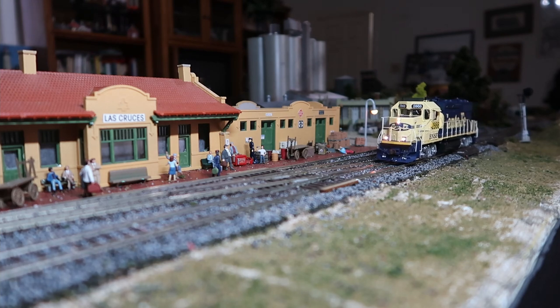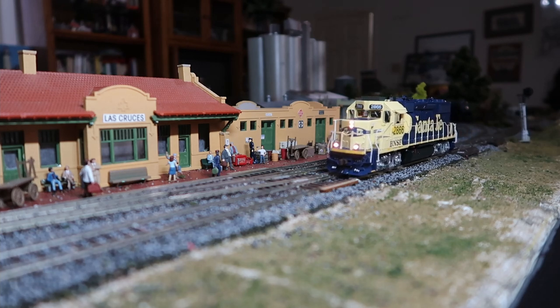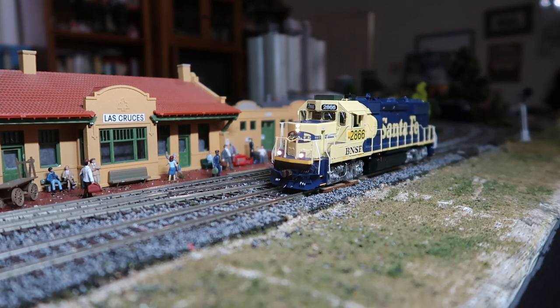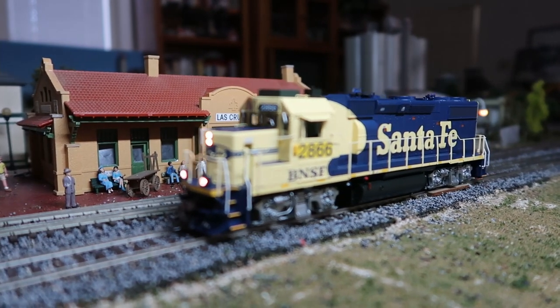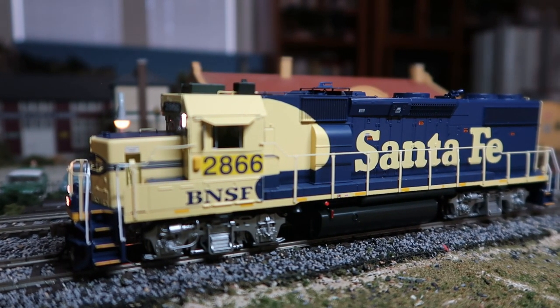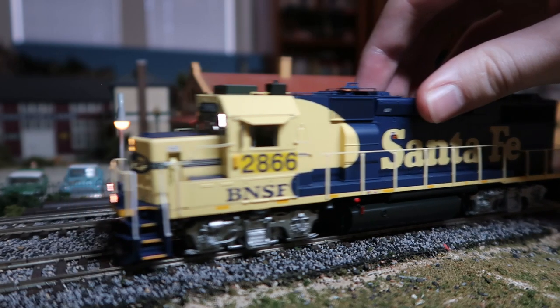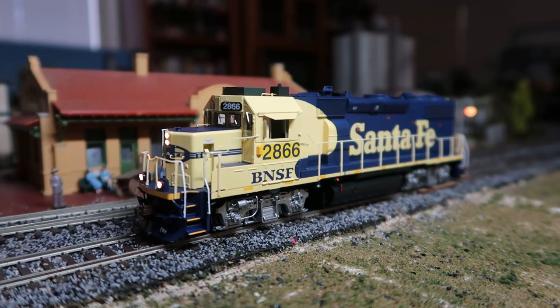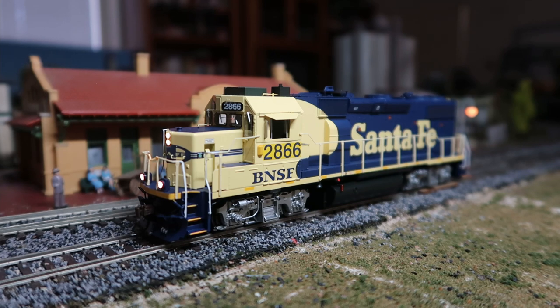Bringing it back: speed step one again, very little lurching, pretty good slow speed control. Speed step two, three, four, and five. It is quite smooth, if I do say so myself. The only little hiccup we had was an issue with the track — I should probably clean it a little bit more often or just run things more often. That is the motor control and sound functions, and now we're going to go ahead and move on.